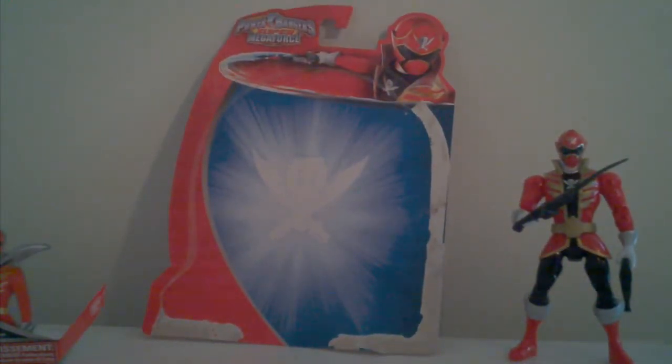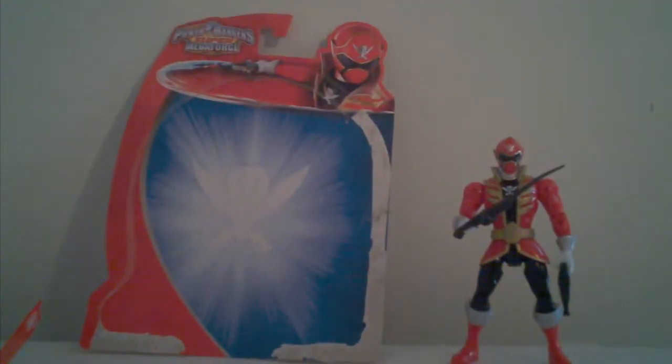Welcome to the Bonds Power Rangers Super Megaforce Action Figure Insider Figure Review of Red Ranger Action Hero Troy, the Red Power Ranger 5-inch figure. Let's just go over the figure itself.